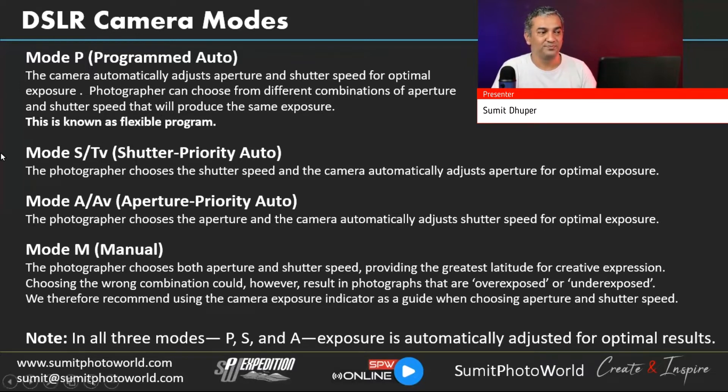Shutter Priority mode (S or Tv) is used when capturing action — your priority is a specific shutter speed. You select the shutter speed, and the camera controls the aperture to achieve proper exposure. Depending on the light condition, you may notice the camera is opening the aperture very wide. We'll discuss in detail how to control aperture even when in shutter priority mode.